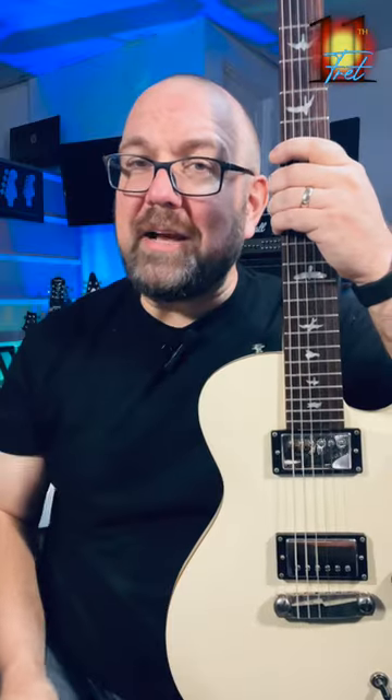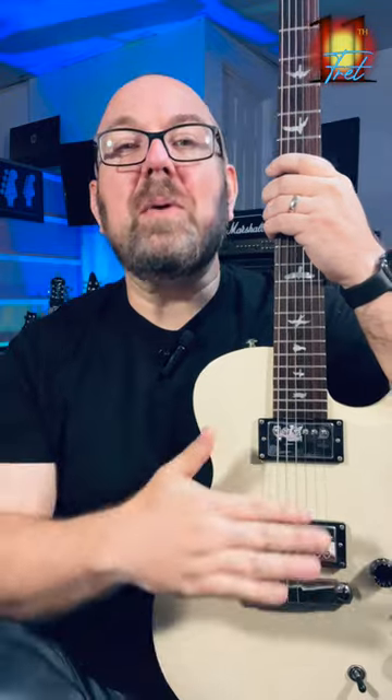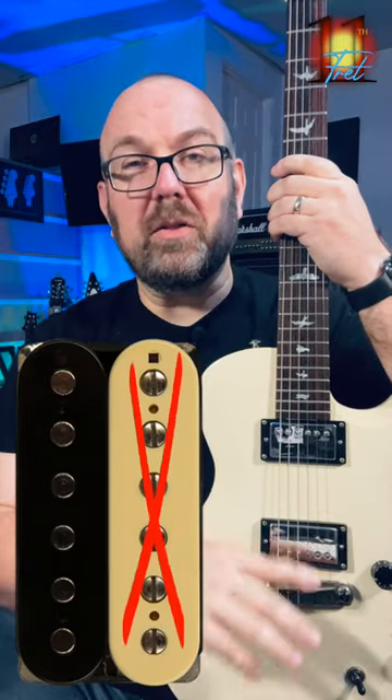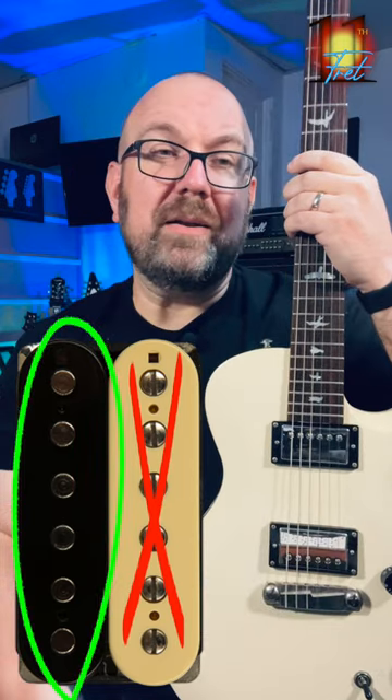Coil splitting, on the other hand, is totally different. That's when you have a humbucking pickup and you're removing one of the coils from the equation, being left with the other one. So you have a nice single-coil tone. That's it. Totally different — the terms are not interchangeable.